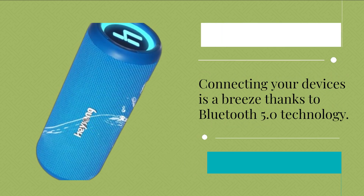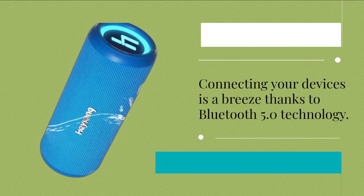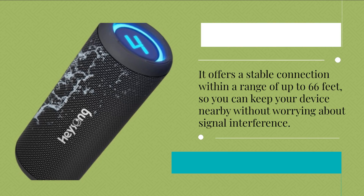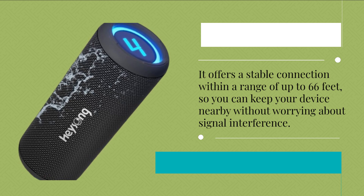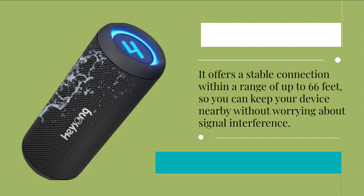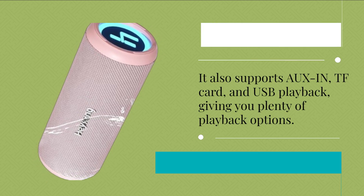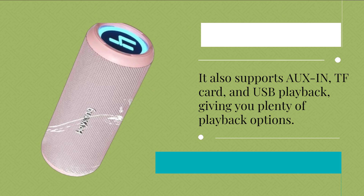Connecting your devices is a breeze thanks to Bluetooth 5.0 technology. It offers a stable connection within a range of up to 66 feet, so you can keep your device nearby without worrying about signal interference. It also supports AUX-in, TF card, and USB playback, giving you plenty of playback options.